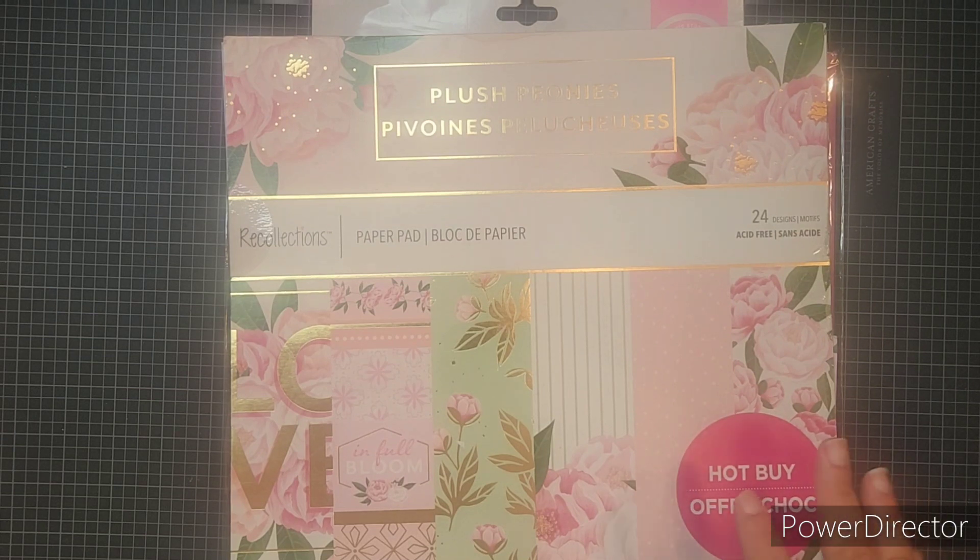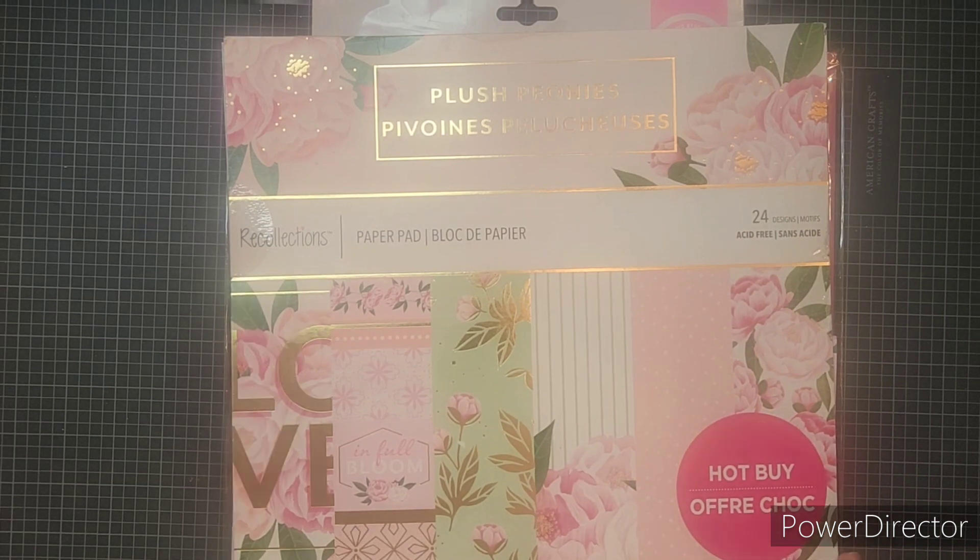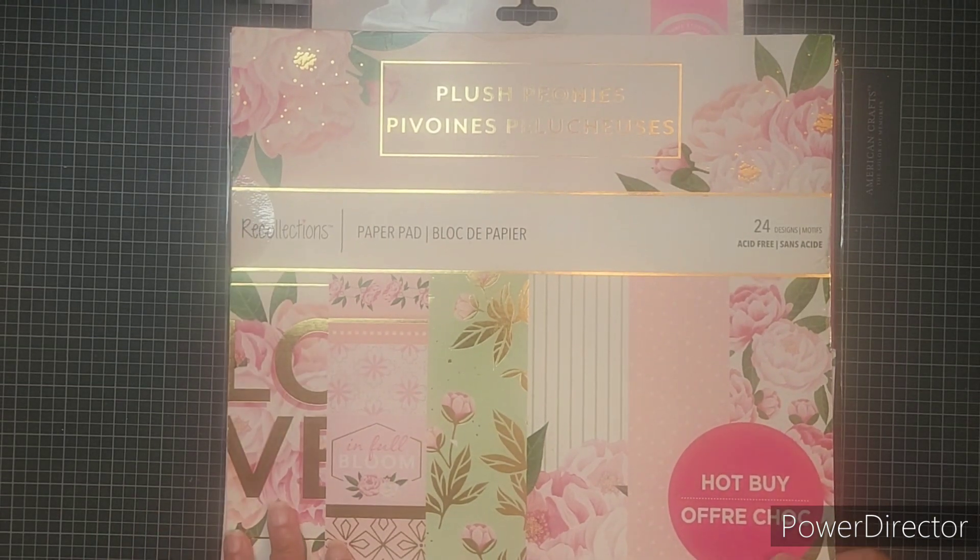This month I broke out this oldie but goodie which is the Plush Peonies pad by Recollections. I picked it up from Michael's a few years back — I believe 2020 — so a couple of years. I knew that I hadn't used this pad since the end of November of last year when I did some birthday mail with it.